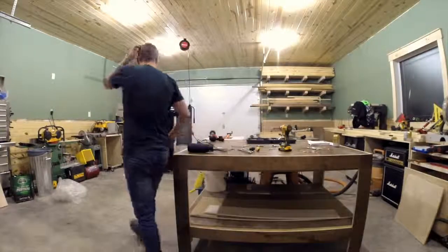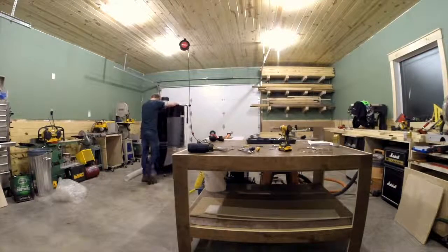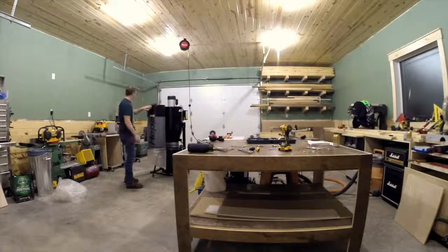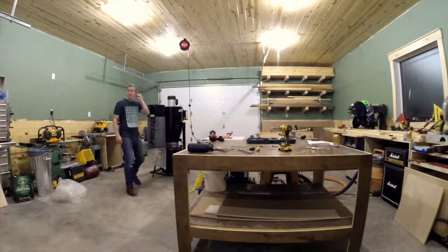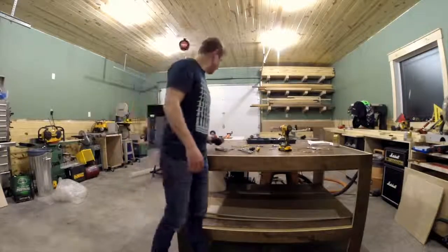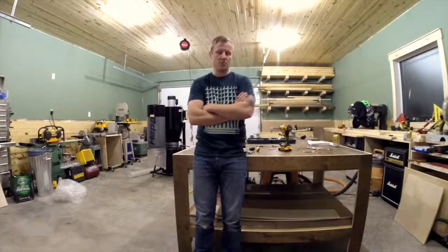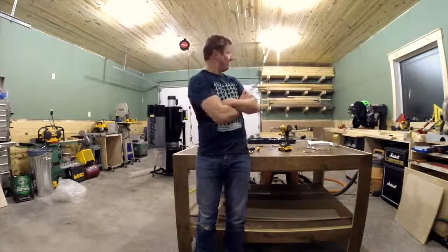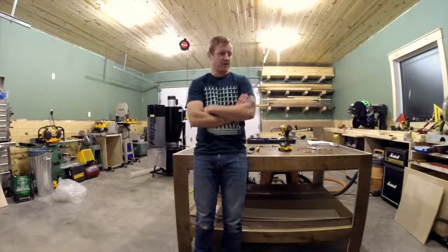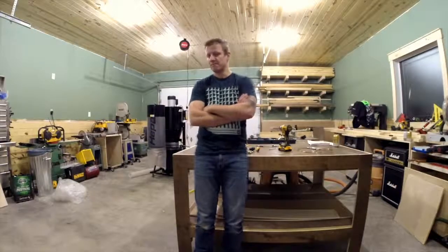Fantastic — great unit. I would highly recommend it so far. I'm definitely going to run some boards through the planer, and maybe what I'll do is a follow-up review a month or so down the road after a few projects — after I put a couple hundred board feet of pine through there — and see how it does. If you've made it this far, thanks so much for watching. This is kind of the first video of many that I hope to do.